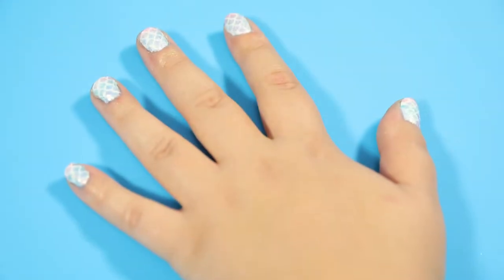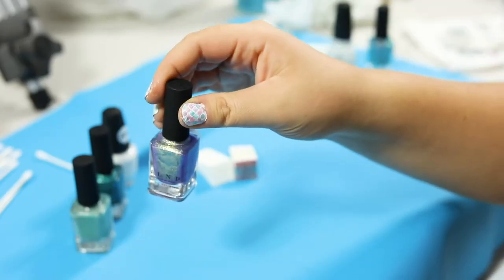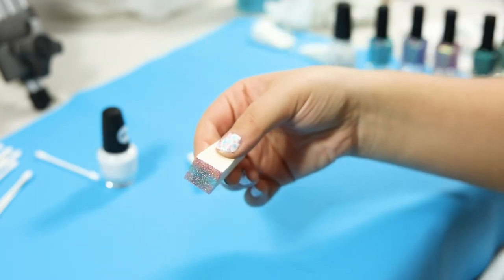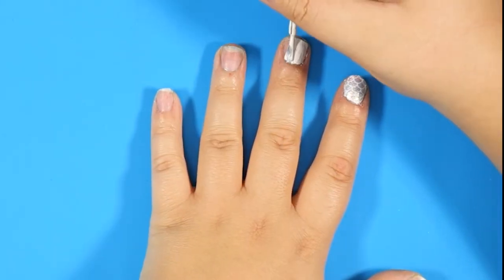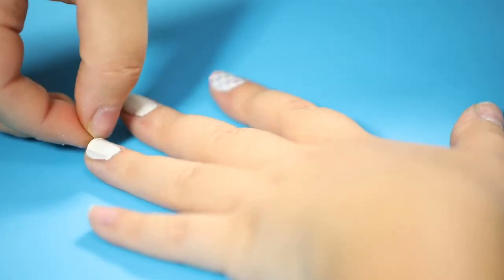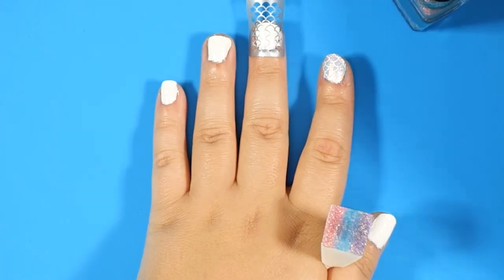For our sunset on the sea style, we're going to be using white, iridescent purple, teal, and opalescent pink nail polish. To get a nice gradient effect, we'll also be using a soft sponge. Apply a base coat of white nail polish and, if you want, a quick drying top coat. Paint on purple, teal, and pink lines across the tip of your sponge.